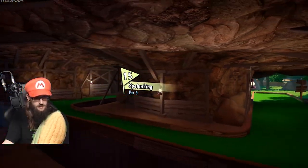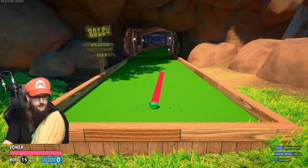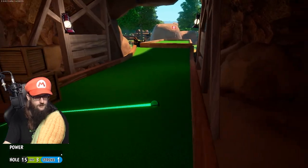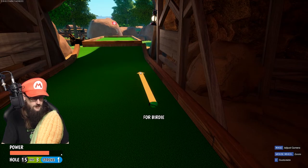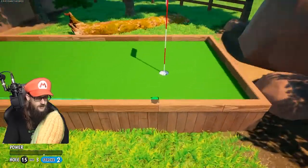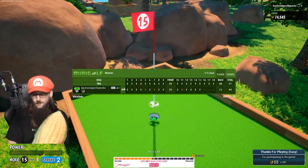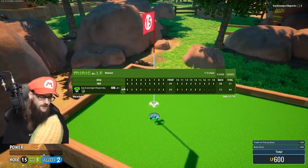Keeping on, keeping on, man. Let's go — hole number 15, Splunking. It's a par three. Let's just wail on it and see what happens. Now we just have to get it up onto the green. Pretty good little hoop and then off the backboard. We got a birdie! Vermont's going to be happy with us because we got a birdie — a birdie for Vermont.